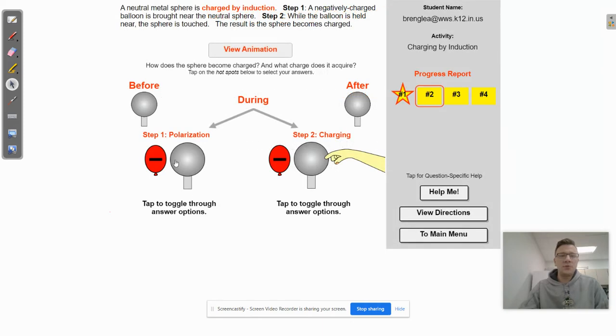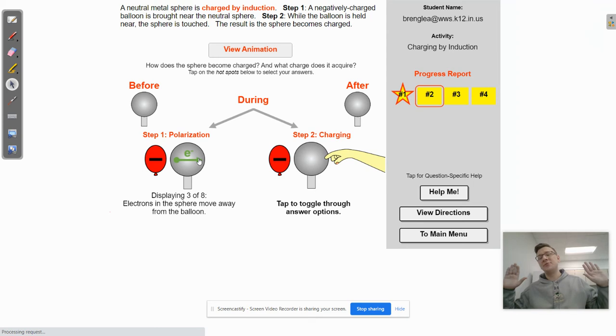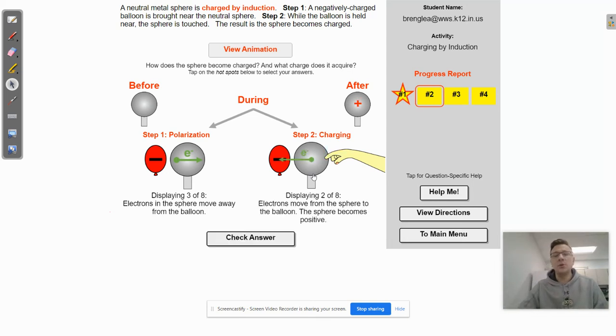In this first step, a negatively charged balloon is brought near this metal sphere. Since electrons hate to be next to a very negative charge, they're going to move to the opposite side of the sphere — they're all going to congregate over there, trying to get as far away from that negatively charged balloon as they can. In the second step, the person touches the sphere, which provides a pathway for the electrons to get even further away from that balloon. So the electrons are going to move into the person's hand. Since the sphere is losing electrons — it was initially neutrally charged — it's going to be positively charged because it will now have more protons than electrons.